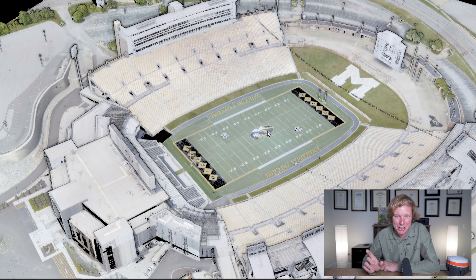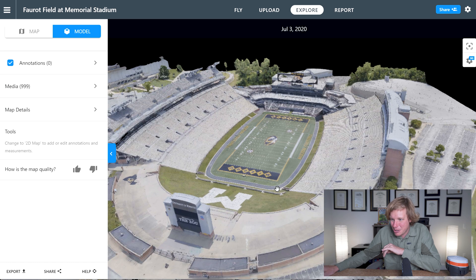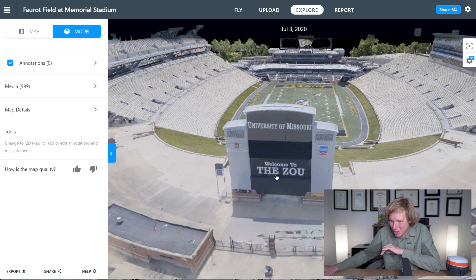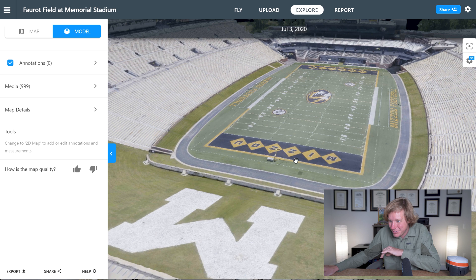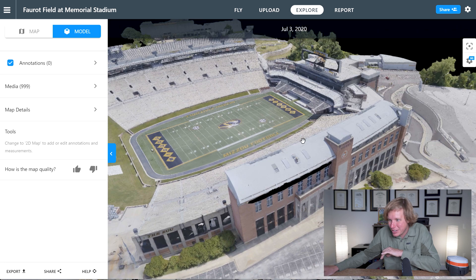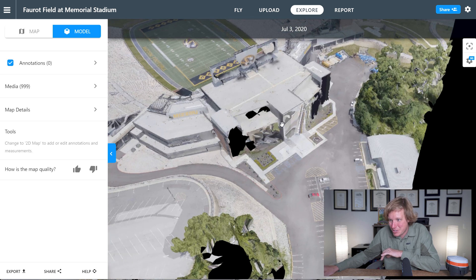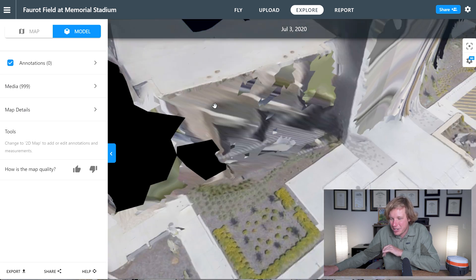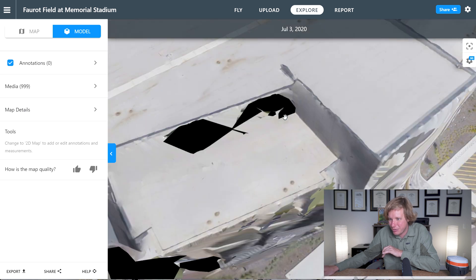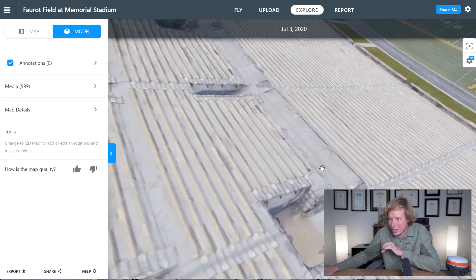Now let's look at the photogrammetric data and see what that 3D model looks like. We used software called DroneDeploy to compute this in the cloud, and it looks really awesome. You can actually see all the lettering on the signage — that's very cool. Let's take a look at the buildings too — very well done. We have some missing data back here as well, but this is interesting: when you have missing data in LiDAR it just isn't there, but here in photogrammetry it's still trying to stitch things together even though there isn't really any data there.